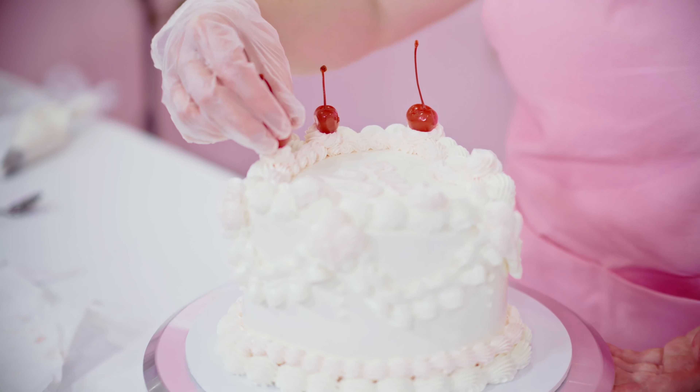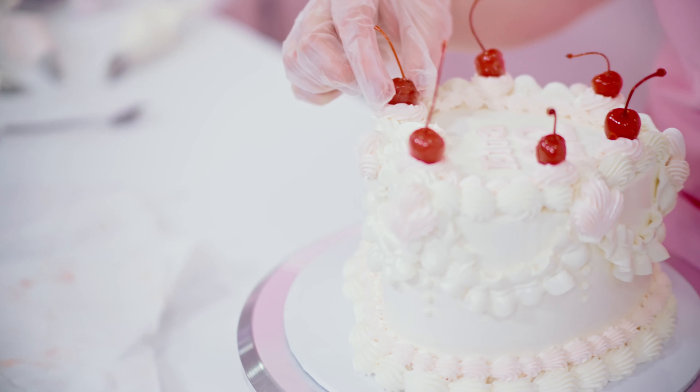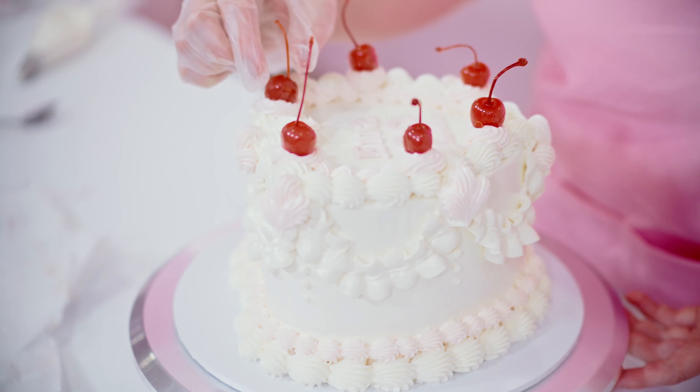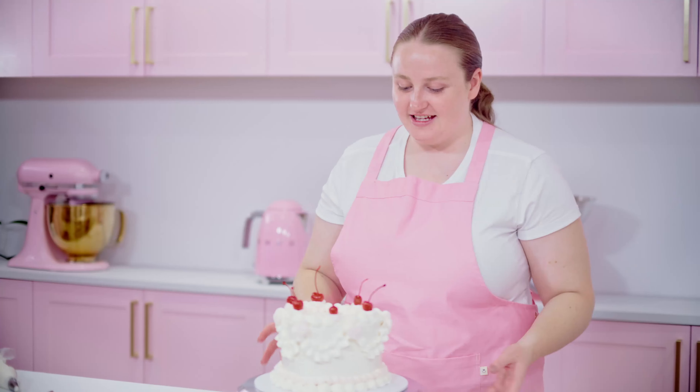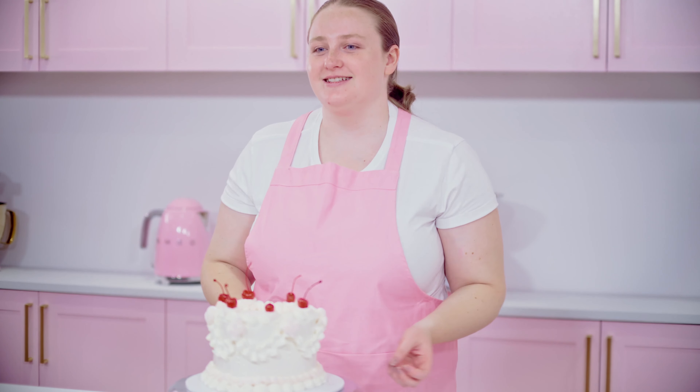When you add your cherries, just keep in mind that they do have the holes, so you always want that either facing to the bottom or to the back. Then just sit them gently on your soft buttercream. I usually have the bigger ones towards the back and then the smaller ones on the side.